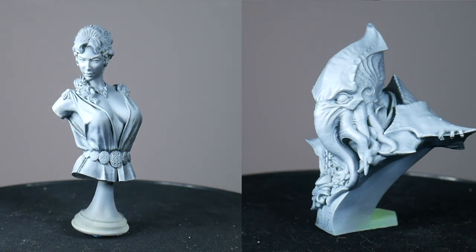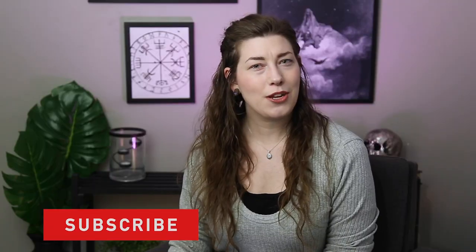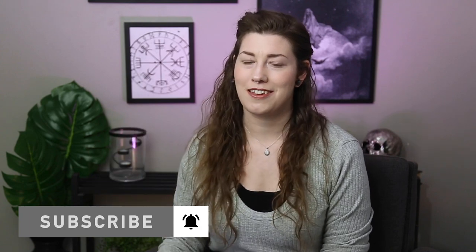Thank you so much for taking the time to watch this video. I hope that it was useful and helpful to you. Let me know in the comments down below — were these tips new to you, or were there any that I missed? If you would like to support me and my work, you can join me on Patreon, subscribe, comment, share, and like down below. You can also follow me on Instagram to see projects that I'm currently working on, as well as participate in polls and other interesting things. Thank you so much — I look forward to seeing you on the next one.